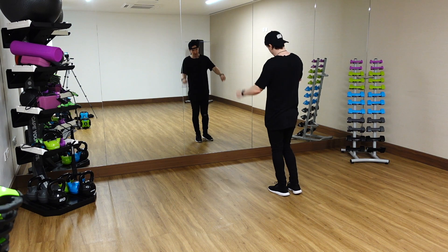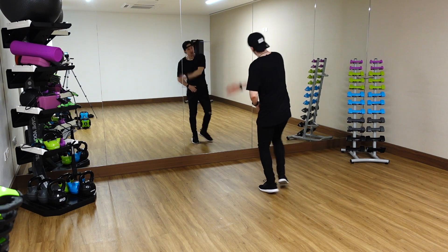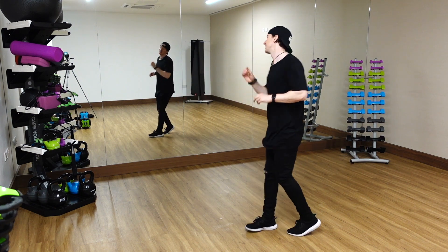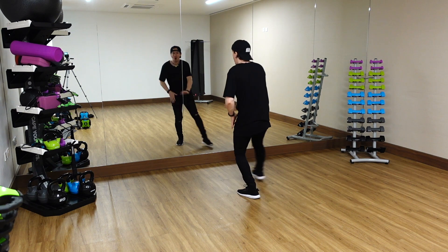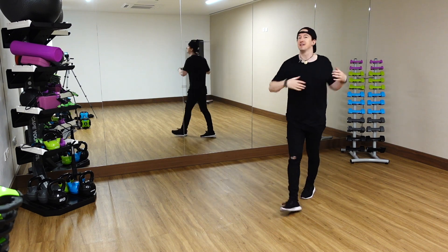Drop the body down on the first one. Three, and four, and. Throw the arm up to the ceiling. Ready? One, two, three, and four, and. That's it. Nice and simple. Let's just do that very last bit again. So you've gone eight, and you're going to go step one, two, drop three, and four, and. And that's just a groove, and then finish and freestyle. That's it.